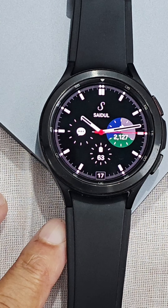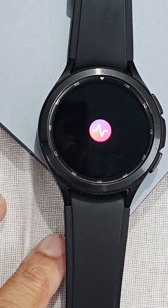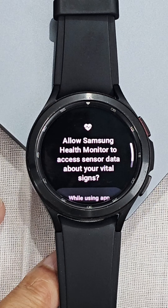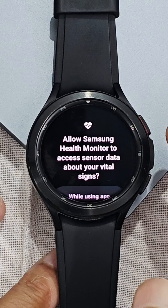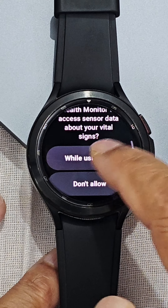The most important one I like is the blood pressure monitoring. Though it is not a gesture control, I like it. Before, this option was disabled in India, but it is unlocked now.